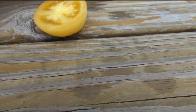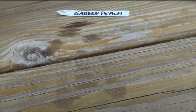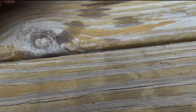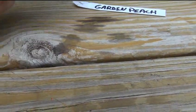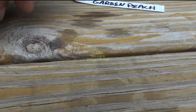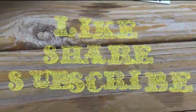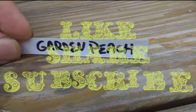Not heavy on the tomato taste side. The only thing that's really got tartness is the seed area; the flesh itself is almost flavorless — very light on the tomato flavor. Not very sweet, just very slightly sweet. So that's your garden peach, guys.